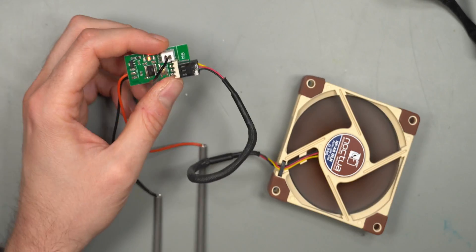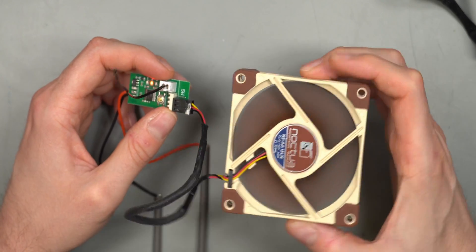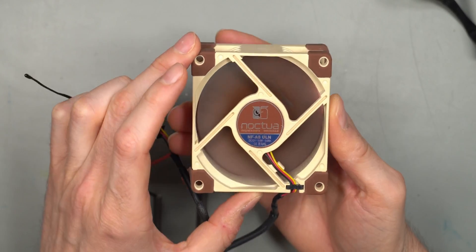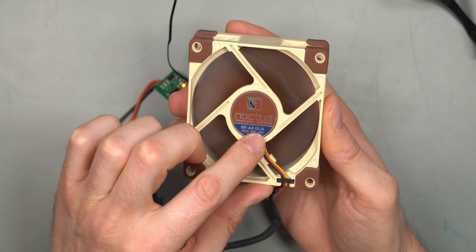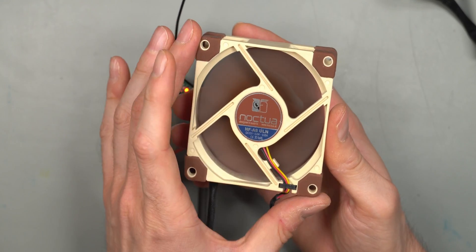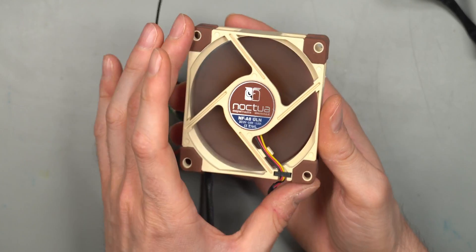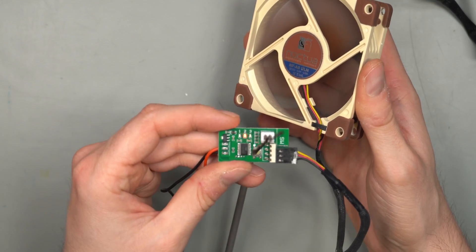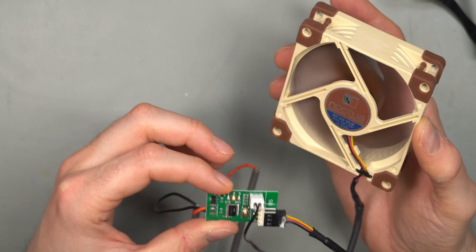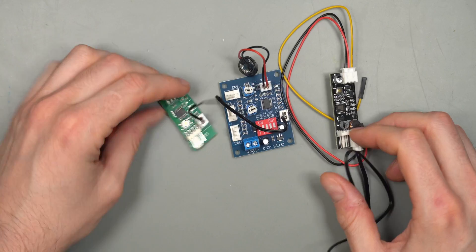Testing the DC fan with the third unit as a final check - it doesn't seem to change the fan's RPM. This particular fan is an ultra-low-noise fan with a very low maximum RPM of around 1200-1600, so maybe the controller thinks it's running at only 50% when it's actually at 100%. Either way, it doesn't seem to work well with non-PWM fans.